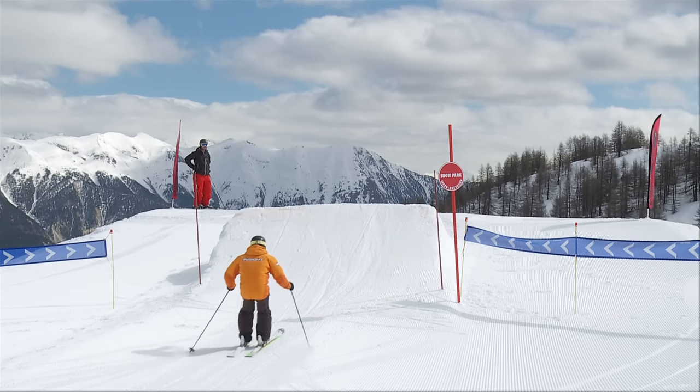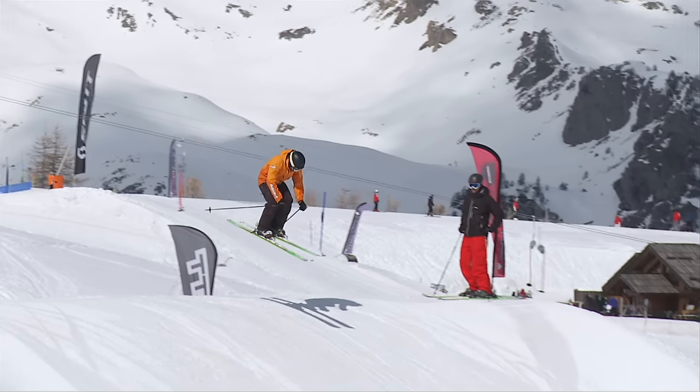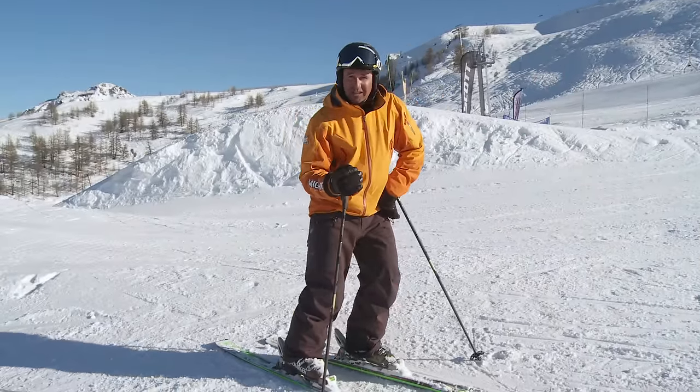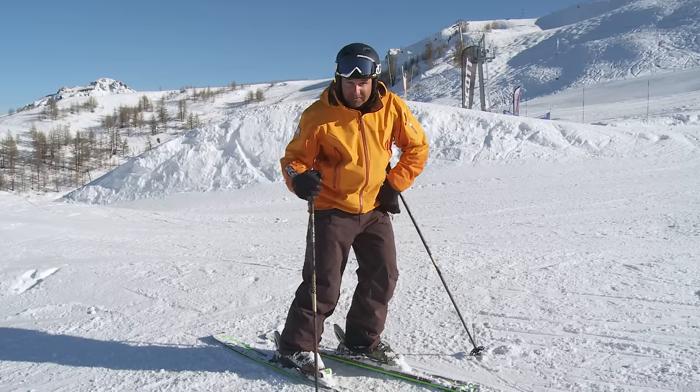Bigger jumps will give you more time in the air — stay composed and get comfortable with this sensation. That's jumping. Start off small and slowly build up. Get used to the feeling of being in the air and it's something you'll use all over the mountain.